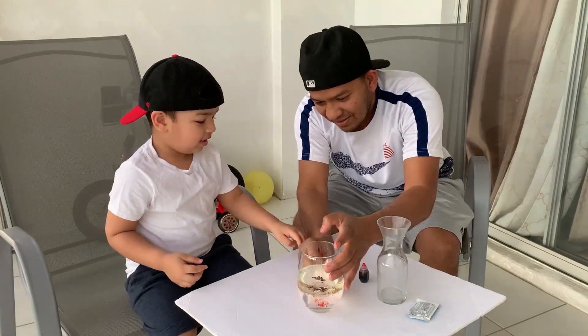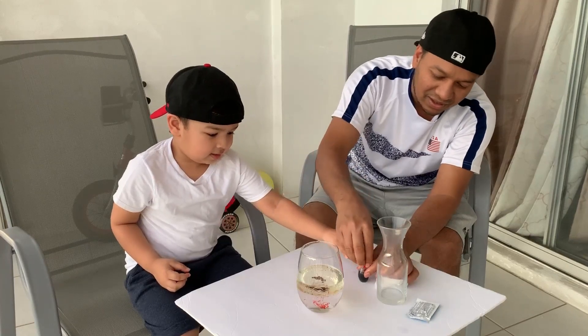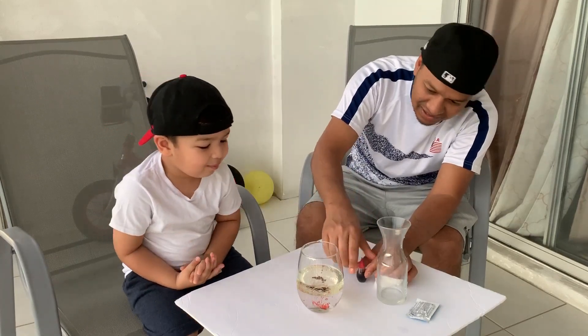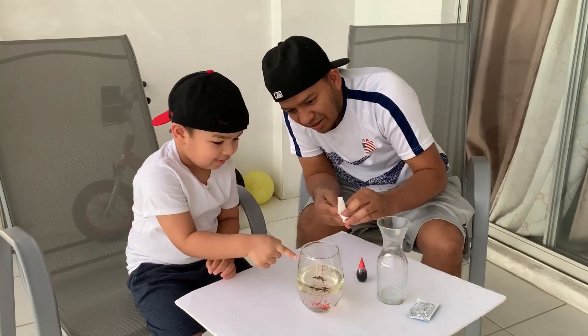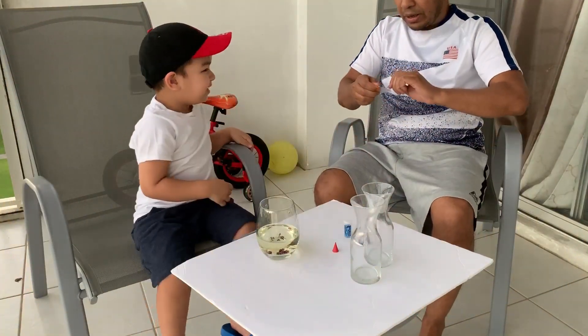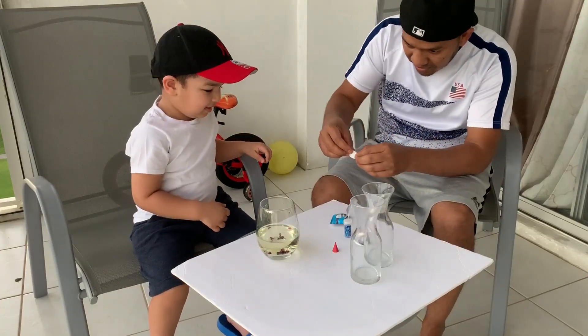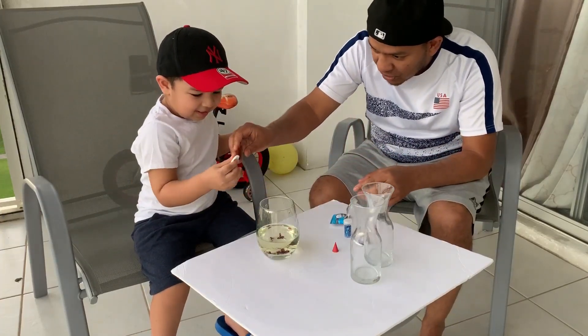I want to add the lid. Lid — you want to close the lid? Okay, let's close the lid and the color. Alright, let's see. So what is that down there? It's colored. Now let's do this. Okay, but drop it slowly, okay? Go ahead and drop the tablet in slowly, slowly.